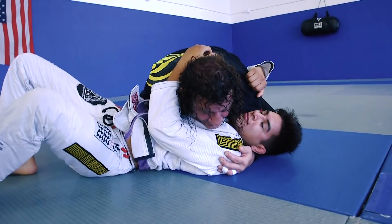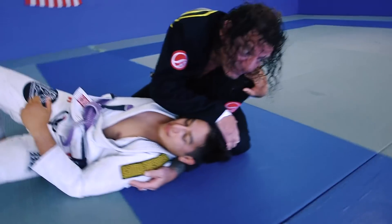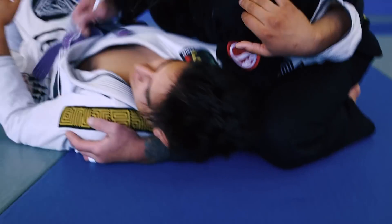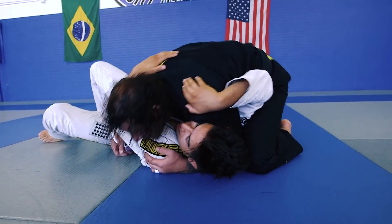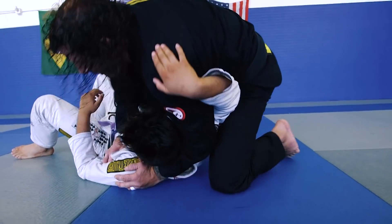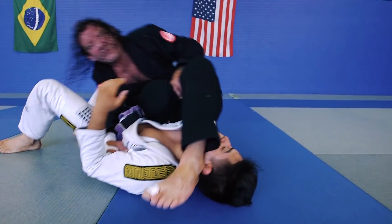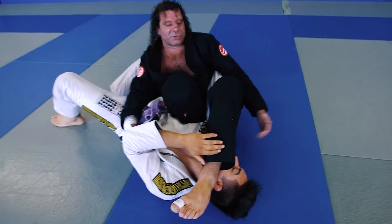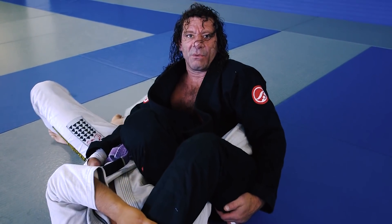Now I have my elbow on the inside of my thigh with the knee pointed at the very top of his head — these are just landmarks. Now that I have this arm isolated, I'm going to lift up, put my knee on stomach, slide my hand out, make the angle, and pass the leg over.